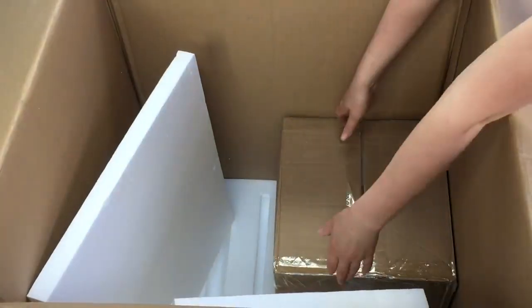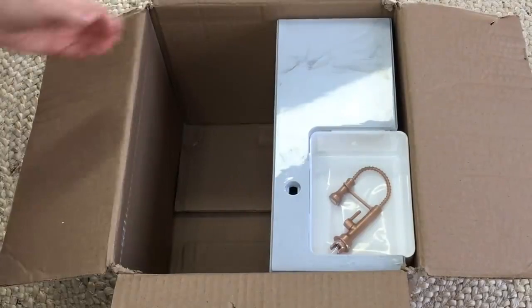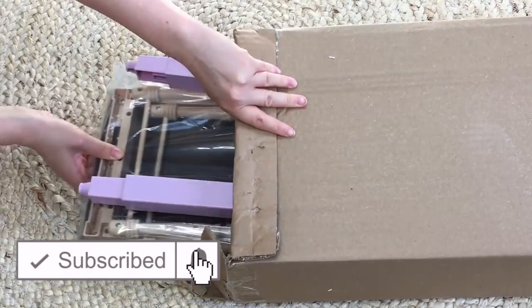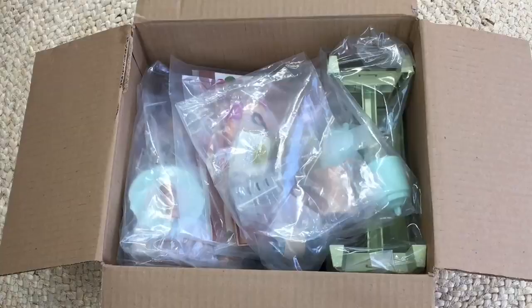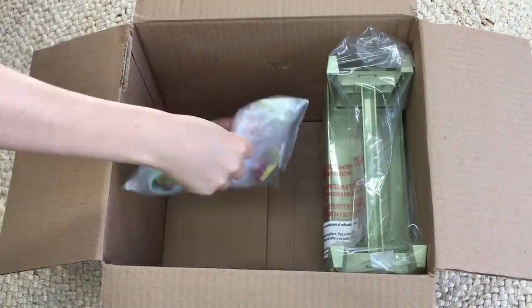Hey guys, today I'm going to be opening and reviewing an American Girl cafe, diner, and restaurant. If you are new to my channel, welcome — be sure to click the subscribe button below and the notification bell so you're notified every time I upload a new video. This video is a shopper's gift guide so shoppers can get an overview of each set and decide what they'd like to purchase. Comment down below your favorite set featured in this video.